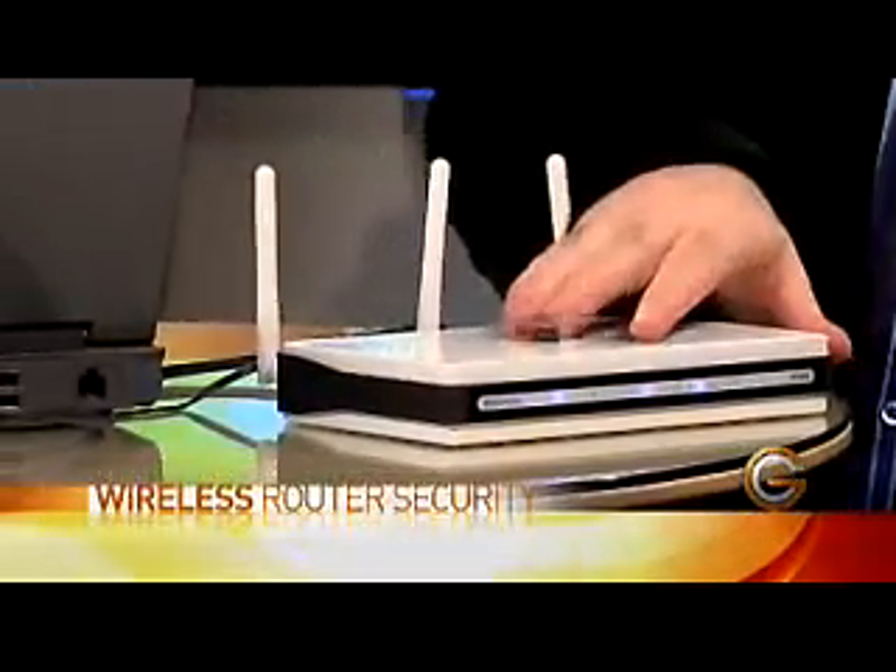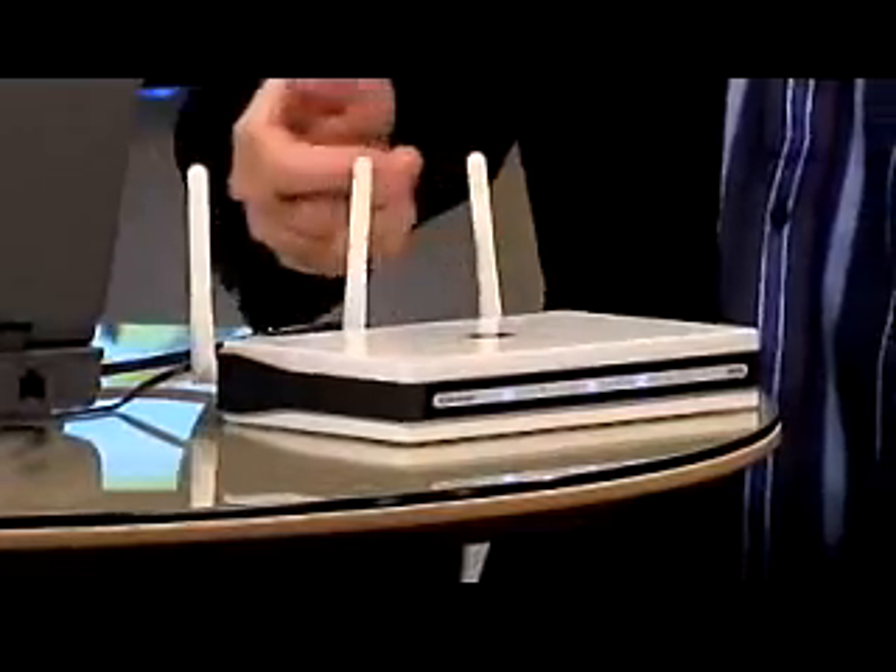A lot of people are going wireless now. We're going to talk about wireless security with Sean Walker. We've got a D-Link Wireless N router, the latest and greatest as far as speed. A lot of people don't turn the security on, and because it has a much larger range, more people have access to your wireless network — even more neighbors can see what you're doing.